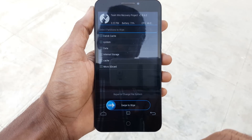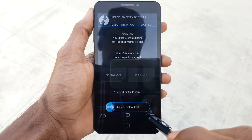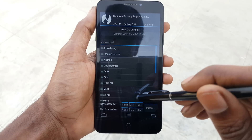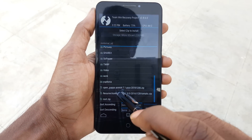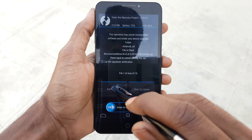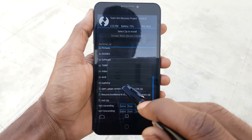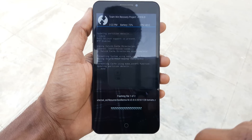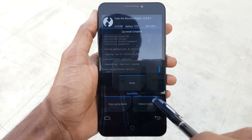After finishing wiping, click on Install. Select the Resurrection Remix ROM, click on Add More Zips and select GApps 7.1, then swipe from left to right to confirm flash. After finishing flashing, click on Reboot Device.